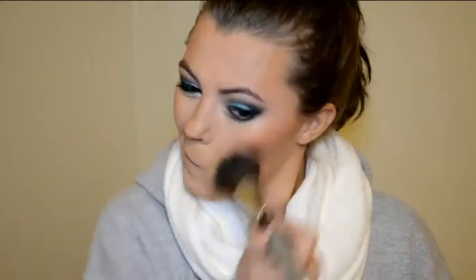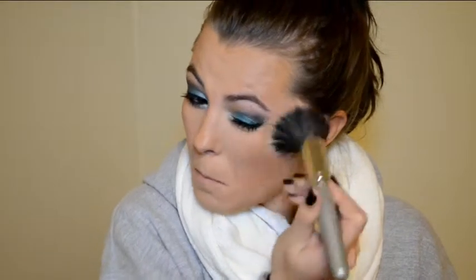Next I'm going to use a large stippling brush just to blend everything together because I felt it looked rather harsh. This is a really good tip for your face products — if you feel that everything looks a bit disjointed, just use a nice stippling brush to blend it out. For my lips I am using MAC's Angel Lipstick.